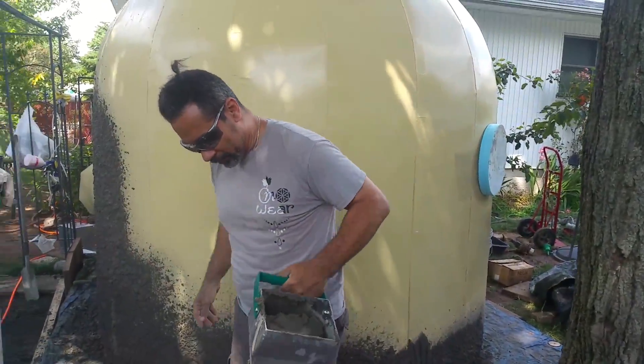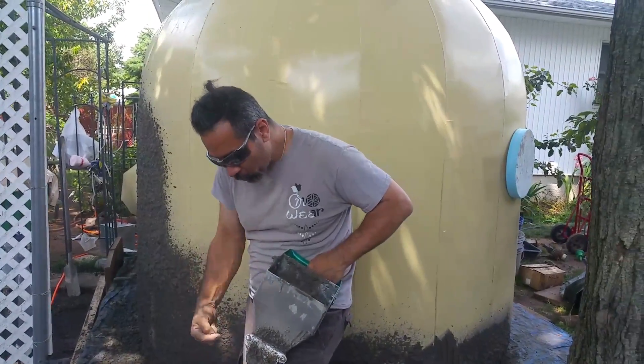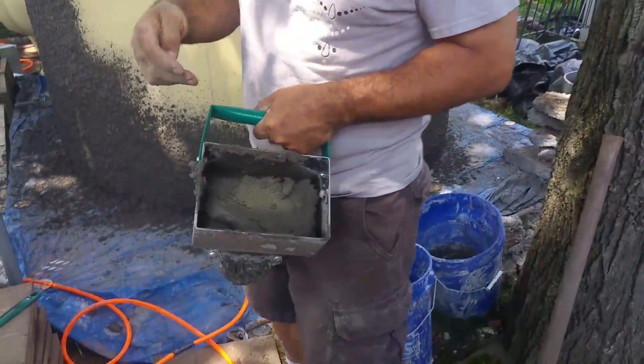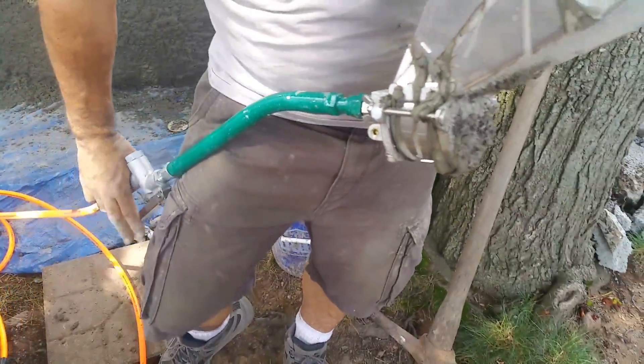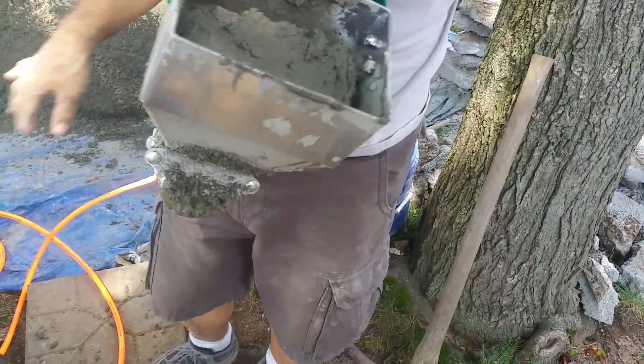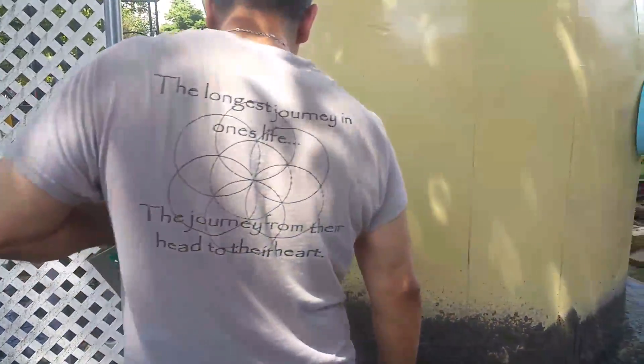I have a three-nozzle, three-jet sprayer. You pour your cement in here and it runs on air pressure — when I hit that nozzle, it blasts air pressure and spits the cement out. You'll see that process right now.